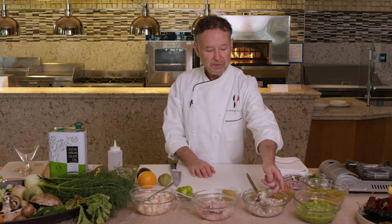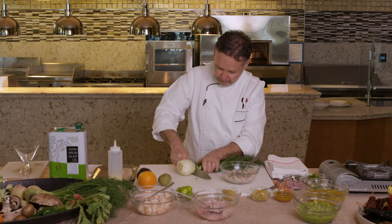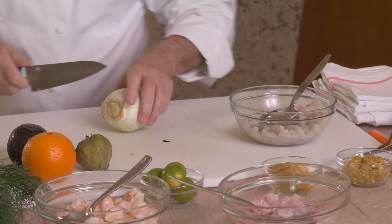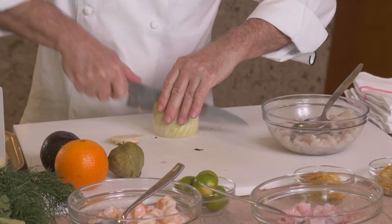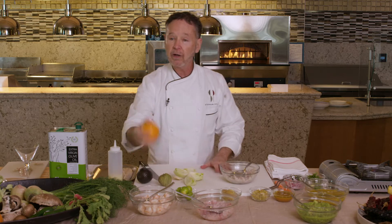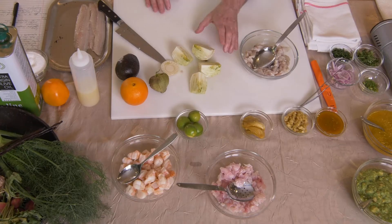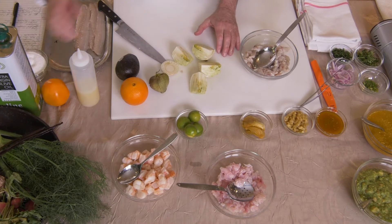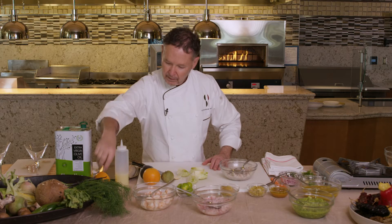And then with the bronzino, this is a fun one. I've got a little fennel here that I'm just going to slice and cut into quarters. And I'm going to take some orange juice and some vanilla. So we have our fennel here that we're going to add a little bit of orange juice to, a little olive oil, and our vanilla — that's really important.